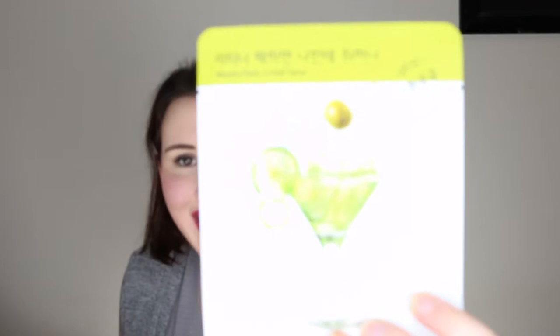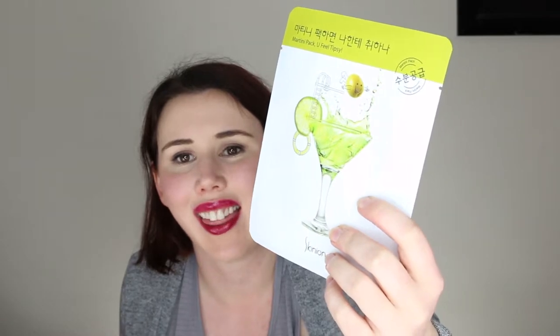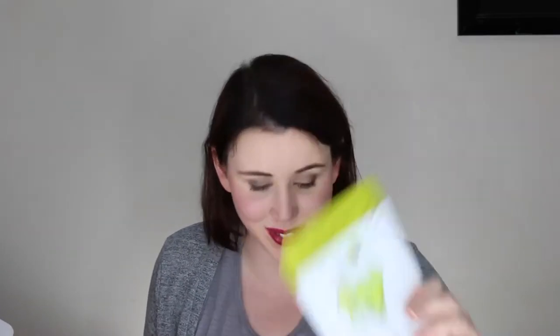The first one is so cute — it's the Skinny on Martini Pack. 'You feel tipsy, she must!' How cute is that front? It's like a little olive diving into a martini glass. It smells like lime martini. It's got lime extract, green tea extract, and olive extract as well, so that one sounds really cool and the packaging is so fun.